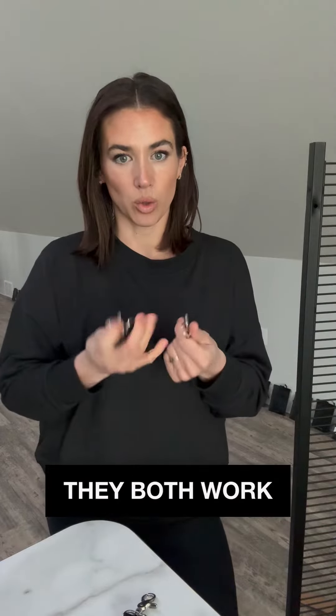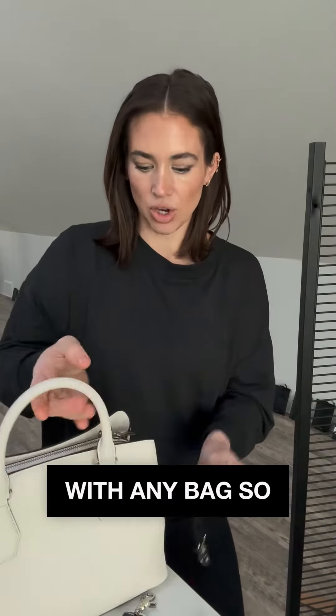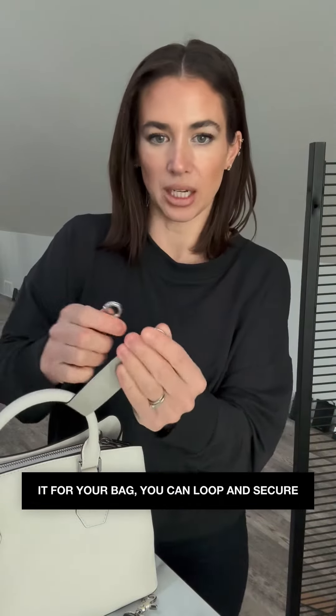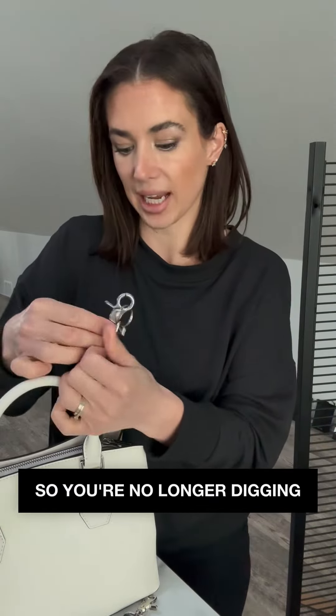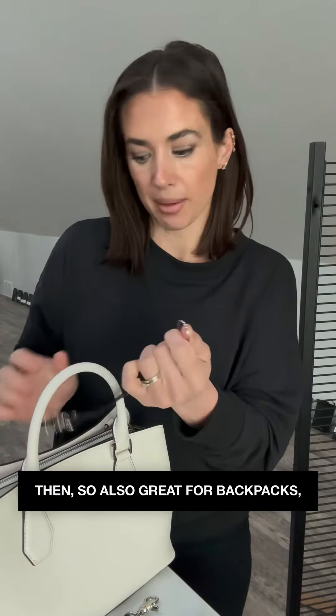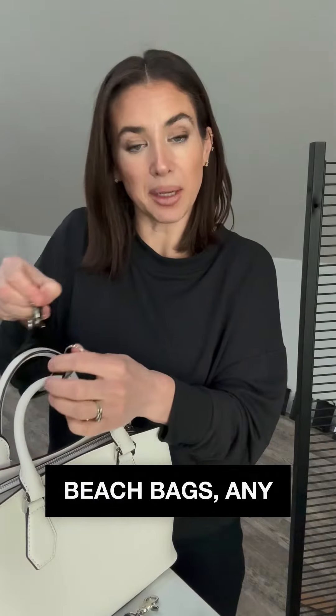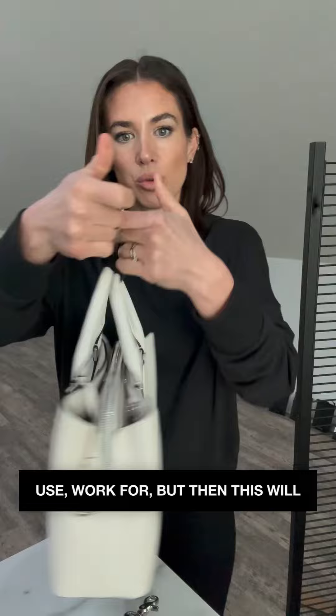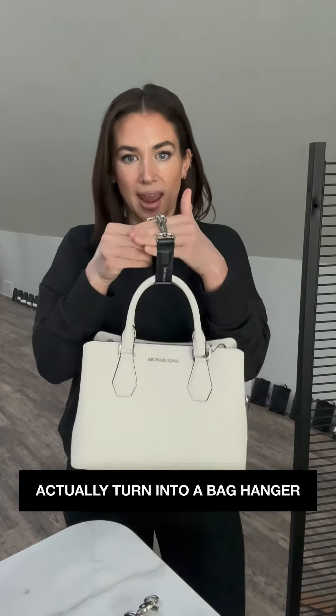They both work with any bag, so if you're using it for your bag, you can loop and secure so you're no longer digging in your bag for your keys. It's also great for backpacks, beach bags, any bag, backpack, or luggage. And this will actually turn into a bag hanger, which is amazing.